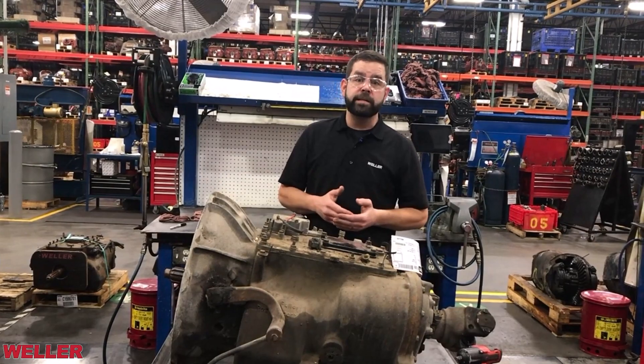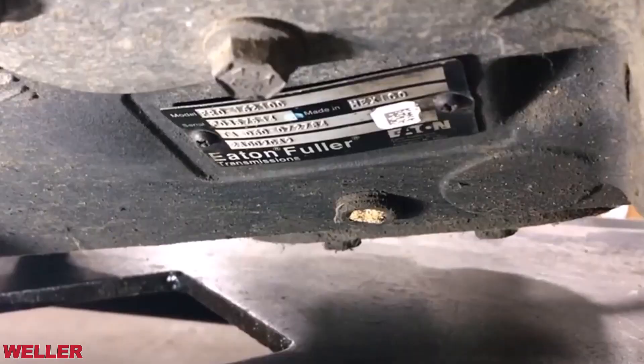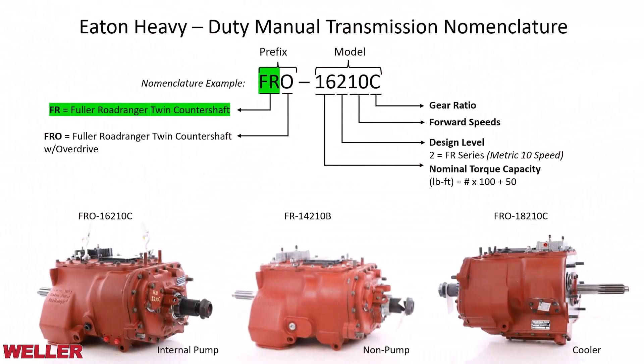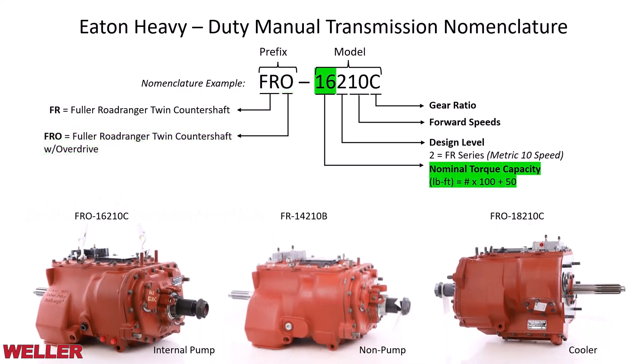Now let's quickly review Eaton's heavy-duty nomenclature. The prefix F stands for Fuller and R for Road Ranger — that's where the Fuller Road Ranger transmission line comes in. Additional letters indicate specific configurations like overdrive or multi-torque. For example, FRO indicates a Fuller Road Ranger overdrive. Following that is the specific torque capacity, the series of the transmission, the speed, and the ratio.